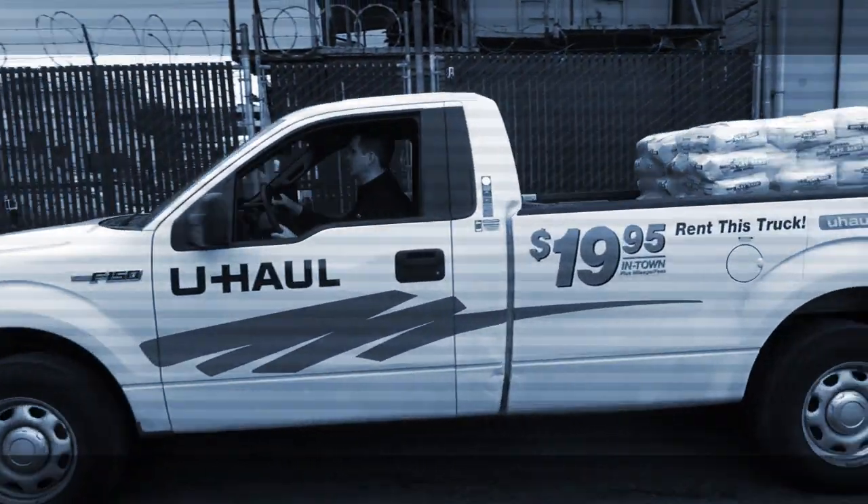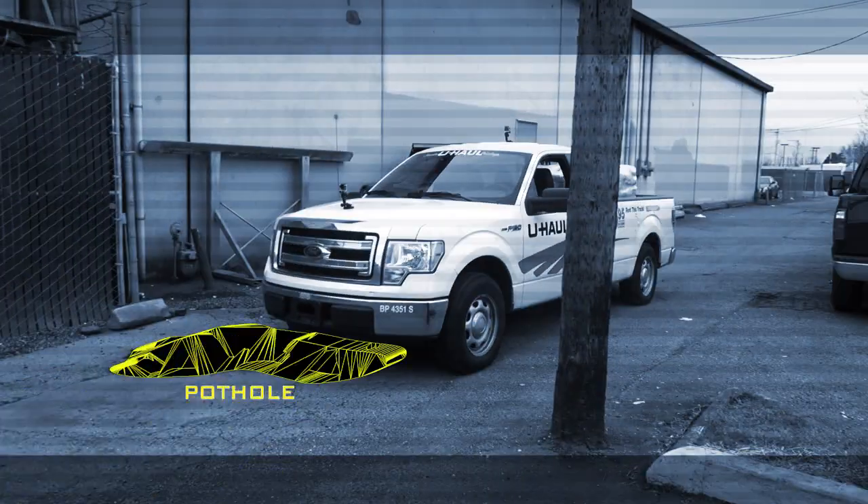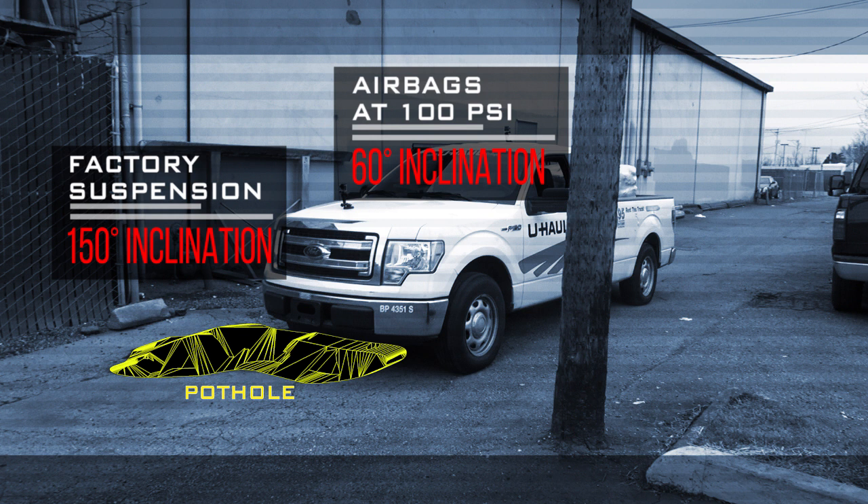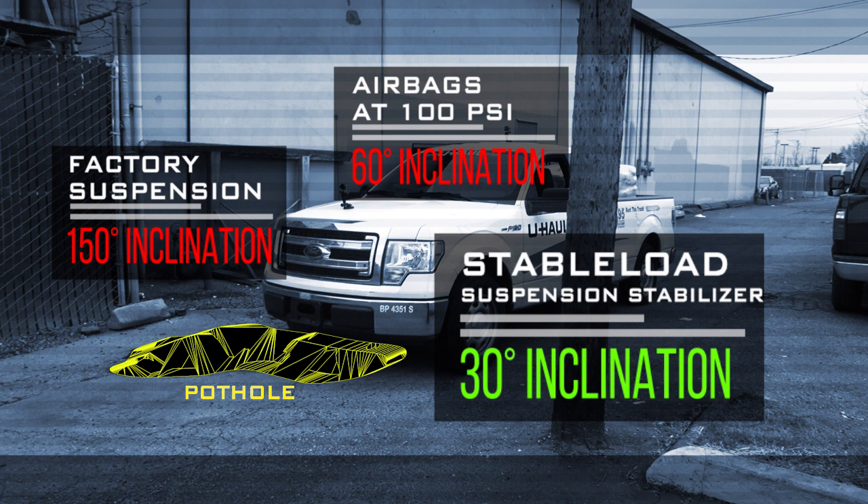For our first test, we drove the truck through a huge pothole. The factory suspension was off the charts, registering 150 degrees of inclination. Adding airbags brought it down to 60 degrees of inclination. But the real winner was the Stable Load, which only registered 30 degrees of inclination.